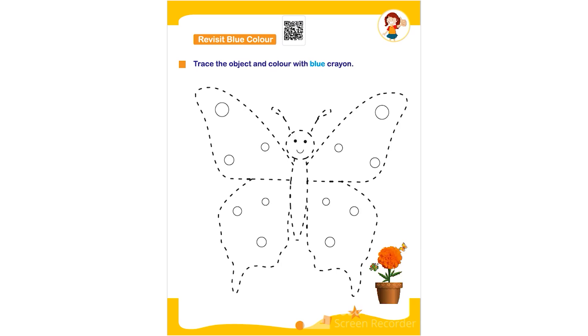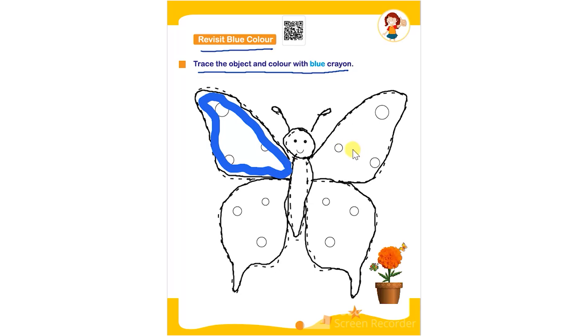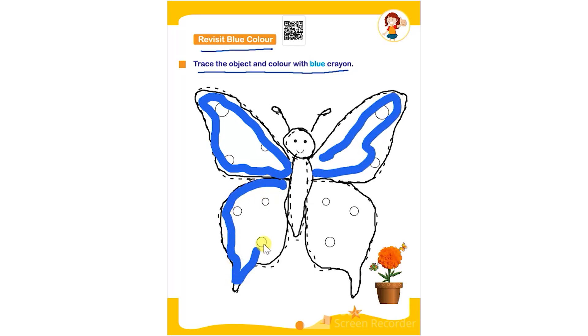Hello everyone. In this worksheet the topic is revisit blue color. It says trace the object and color with blue crayon. The child has to first trace the given object, that is a butterfly. They can trace it using any color, and after tracing, they have to color it using a blue color crayon, filling the color in the butterfly completely.